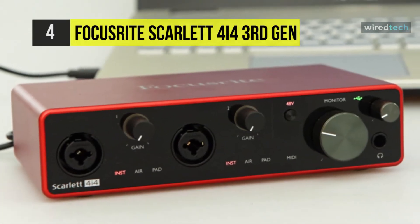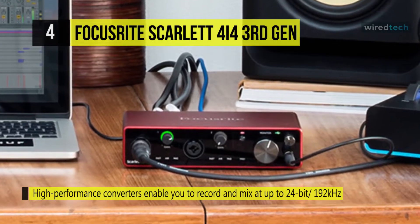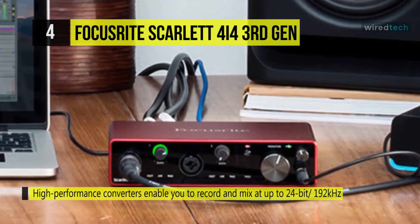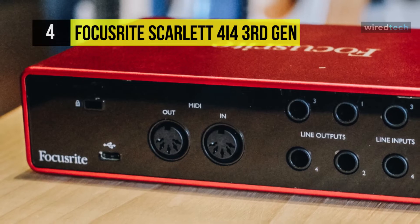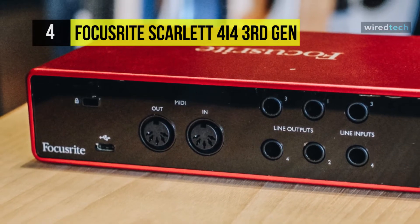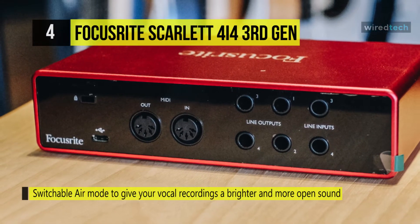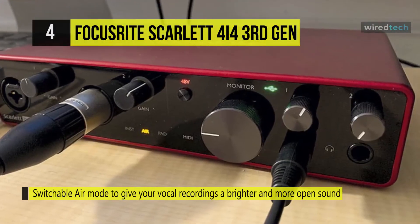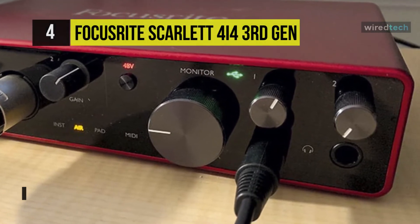Ideal for podcasters who need mix-minus functionality when taking calls, and perfect for singers and musicians, the third-generation Focusrite Scarlett 4i4 is an apt audio interface. The two improved Scarlett microphone preamps feature switchable phantom power, input pads, and selectable Air circuits which add brightness based on Focusrite's legendary ISA preamplifier. Its rear panel sports two additional fixed-level quarter-inch inputs to accommodate more line-level sources. The 24-bit 192 kilohertz converters ensure that signals are captured and reproduced with detail and clarity.